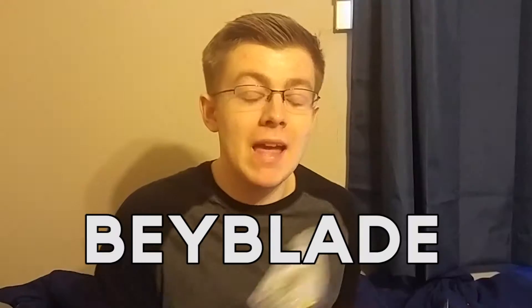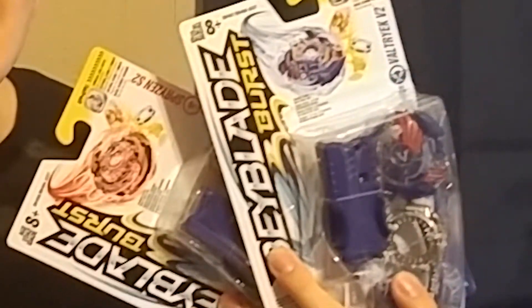Back in the middle school days. Let's get a picture up right here. Now back in the good old days we had these things called Beyblades. These are some new Beyblades — I'm going to unbox them and go back to the good old days.